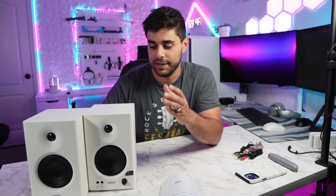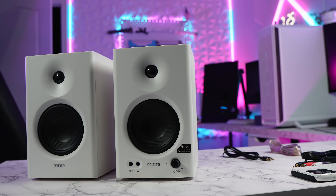Welcome back to another video. Today we're taking a look at a product I've been waiting to get in my setup for the last three to four months — these are the Edifier M4 Studio Speakers. I gotta tell you, these are going to look really really good in my setup, but I'm also excited to hear the sound quality these can deliver. They got sent to me by Edifier themselves, so thank you.